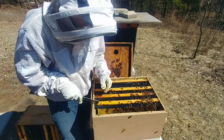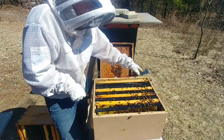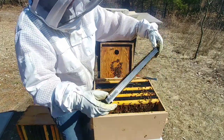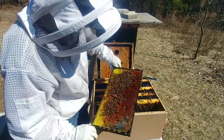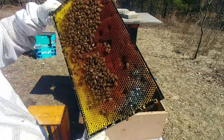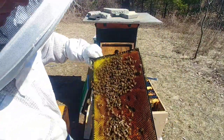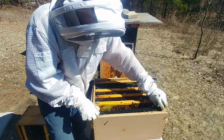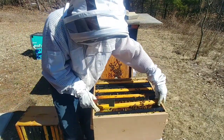They'll clean all that mold off. There are lots of pollen on that frame — this whole frame is just packed with pollen. I dropped a frame — I'm going to be a little rusty for a while. This is the first time I'm into the bees this year.